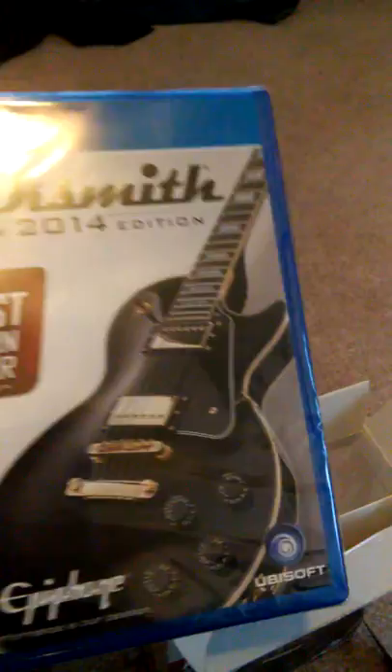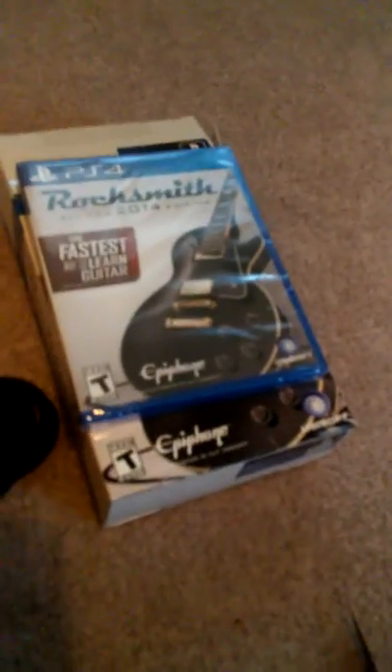I'll give you guys an update about the Rocksmith situation, if it's worth it or anything like that. I'll let you guys know. Definitely.